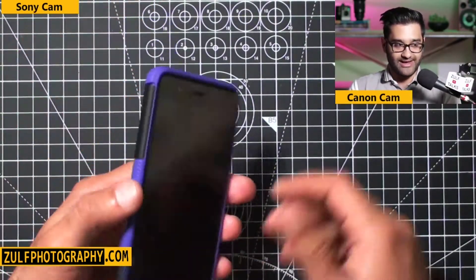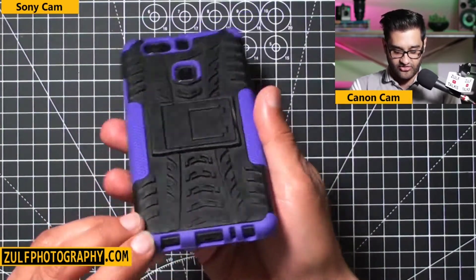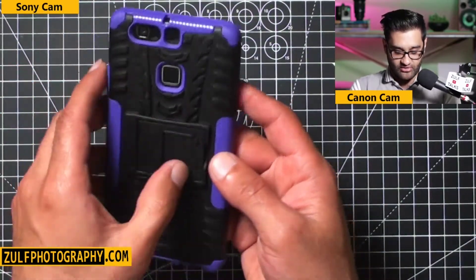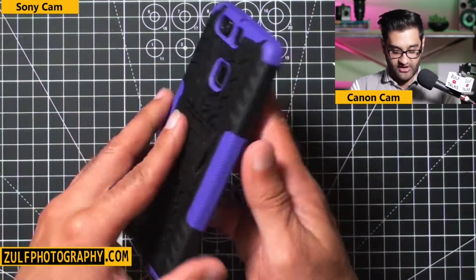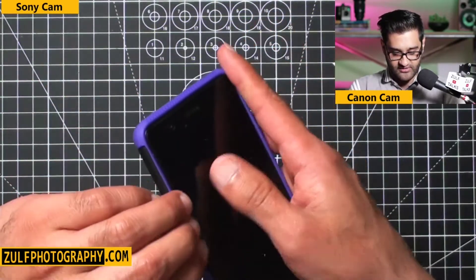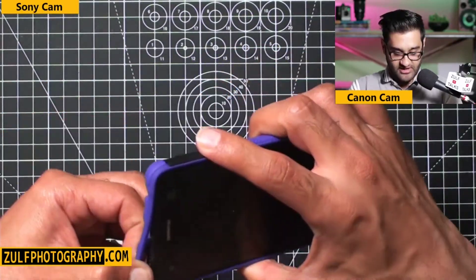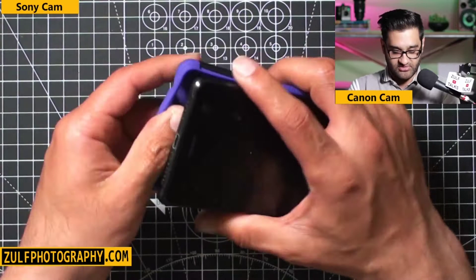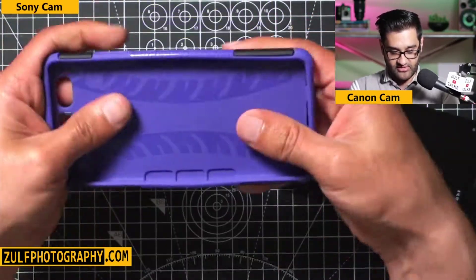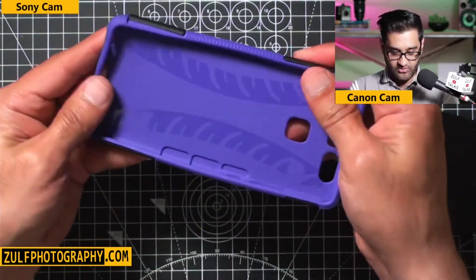The corners have extra protection, since that's where you tend to hit when you drop a phone. All the key components are accessible, including the fingerprint sensor and camera lens. In terms of putting it on and taking it off, it's quite rigid — difficult to remove, which keeps the phone nice and secure. The inside has a nice grippy surface and a good seal.